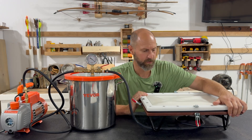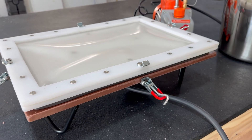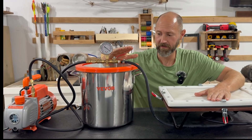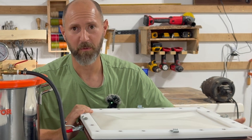I am super excited about this build today. I've been wanting to make one of these for a really long time and I've been slowly accumulating parts and doing research and finally was able to put one together with this vacuum pump and chamber. This is my leather vacuum forming machine.